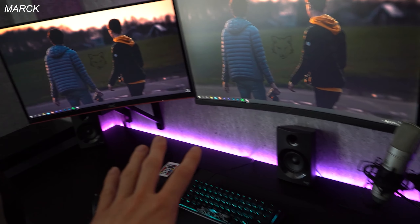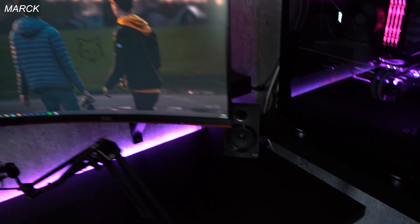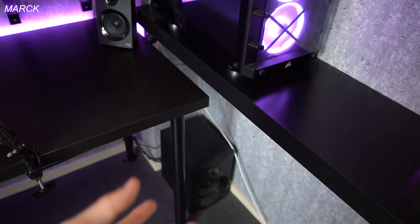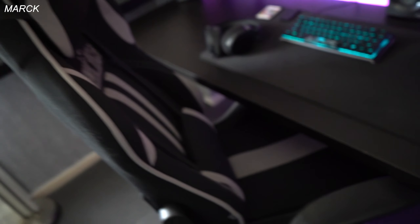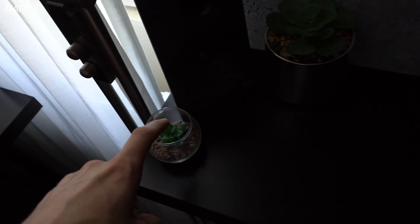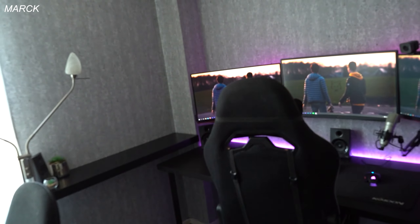I got LED strips on the back of my desk and the back of my monitors. I got a 5.1 Logitech speaker set — speakers placed around the room with a subwoofer — I never really use it but it's nice sometimes to listen to music. I got my gaming chair — it's not great, don't want to talk about it too much. I got my fake plants because I like them and I never have to water them. And that's my setup!